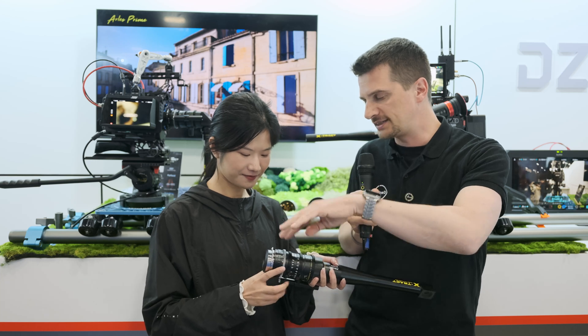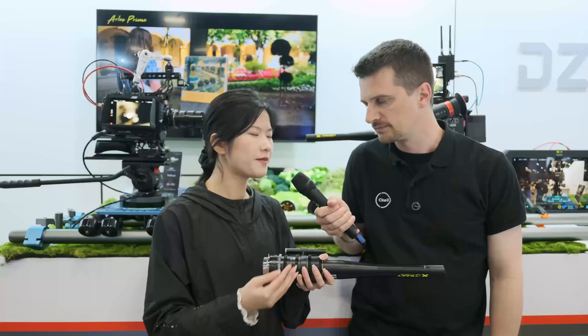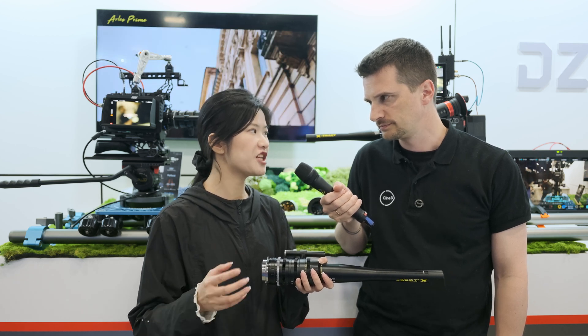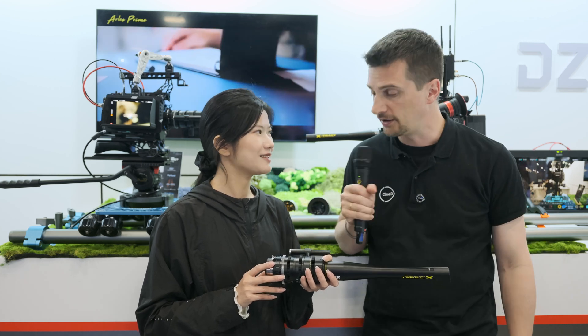Last question — mount. I see a PL mount here. Are they all PL mount? Currently all our lenses come in PL mount. But after that, we will also provide an EF mount tool for people to change the mount. So it will be possible to change the mount? Yes, correct. Oh, that's great.